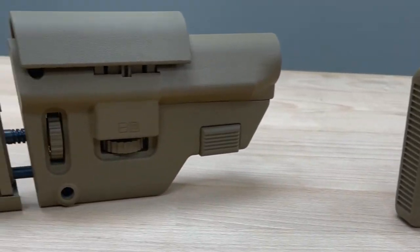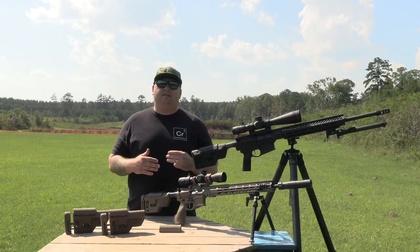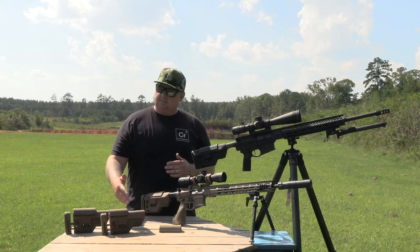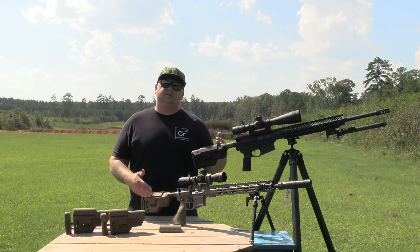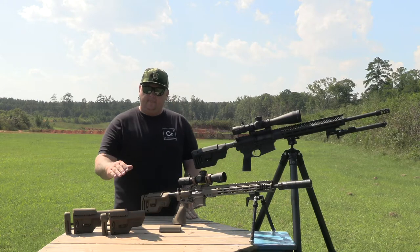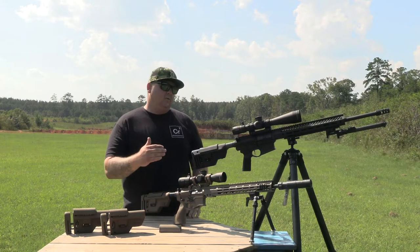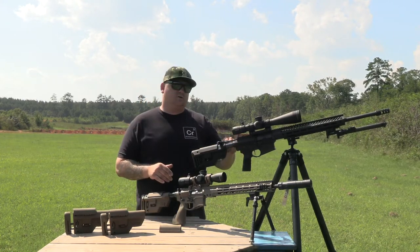What a lot of people didn't realize was that B5 Systems released three lengths of buttstock. You had the short cheek piece, the medium cheek piece, and the long cheek piece that you can see here. Each of these were designed for a specific reason. The short cheek piece was meant to be used on an AR-10 style rifle, so that when it was fully collapsed, you would still be able to completely charge the charging handle.